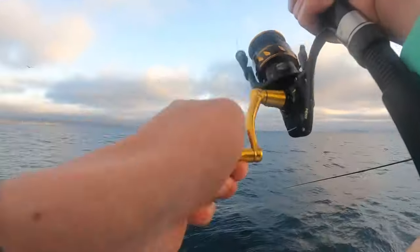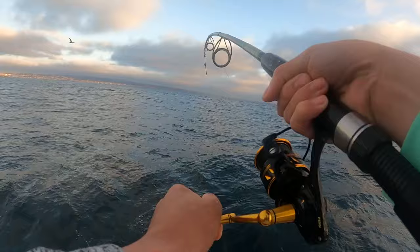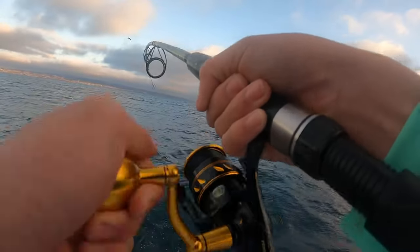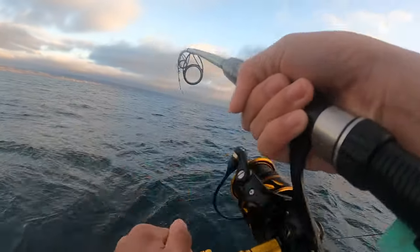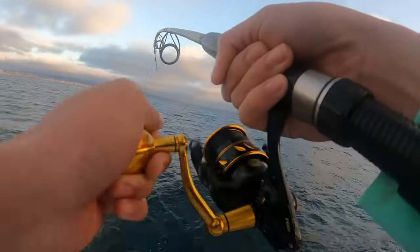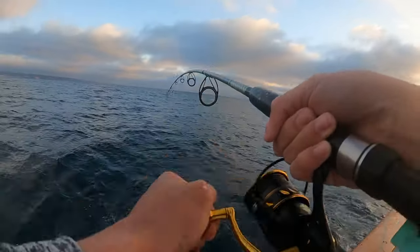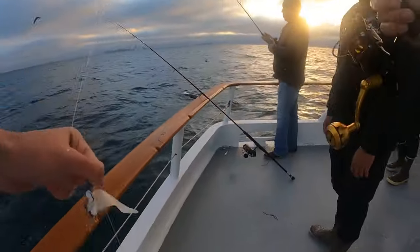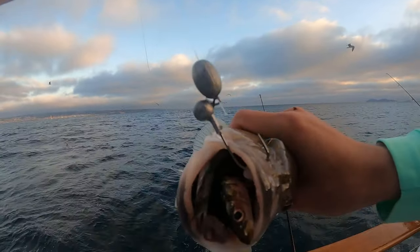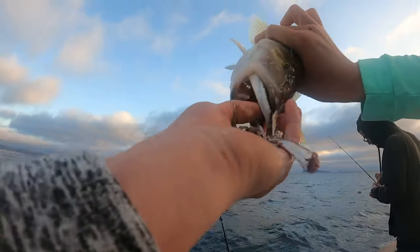That was a quick hit - fish on! This one feels like something different. Maybe it's just swimming towards me - it's fighting a little weird. It's big whatever it is, shaking its head a lot. Yeah, this one's fighting a little unusual. No, it's just another keeper sand bass. Look at the chum in its stomach - it's spitting up all the chum. It's been eating good down there.